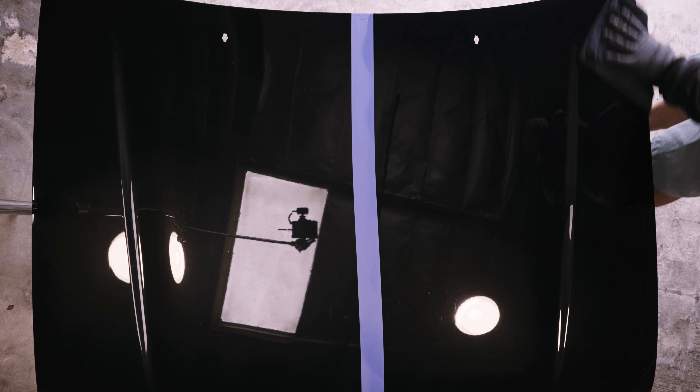Damn, it beads though. As you can see, it's a very heavy beader. The water gets off pretty well — not the best we've seen, but definitely on par. Great beading, great sheeting on there. For the application ease and the results you get, you really can't beat that.